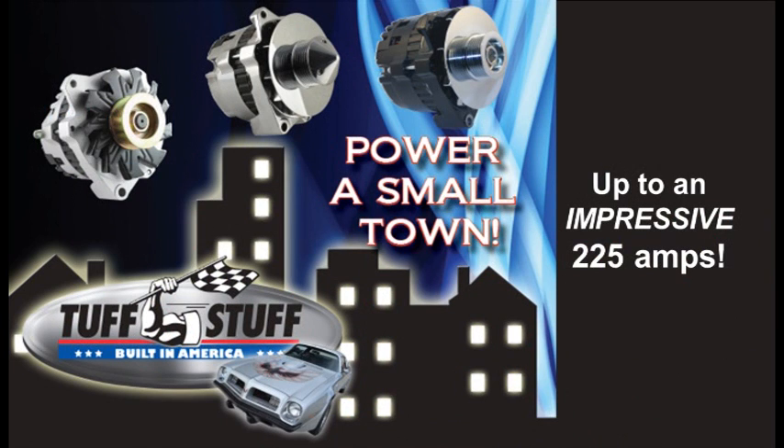So, you may be thinking, what is the largest amp alternator I could install in my vehicle? As long as the alternator fits into your brackets and the belt lines up, you can put just about any amp alternator on your vehicle.